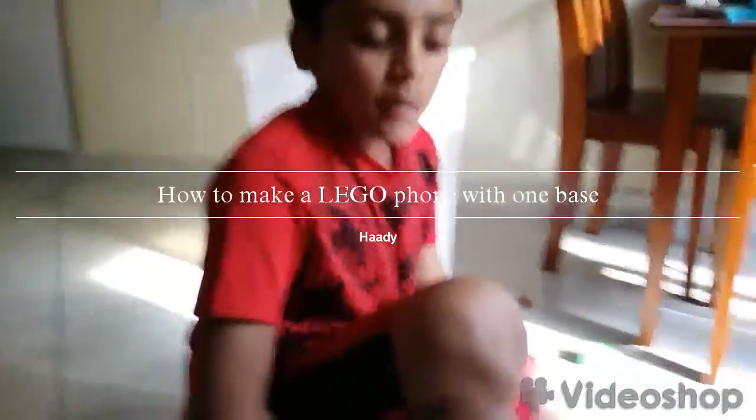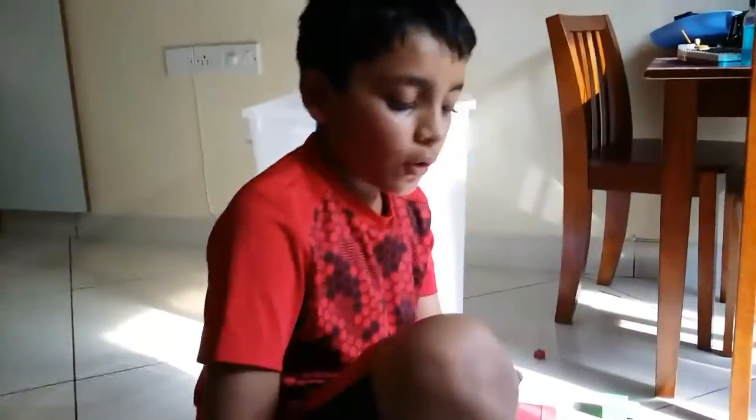Hello guys, my name is Hari. I'll be showing you how to make a Lego phone with one base plate. The person who introduced me to make this phone was my friend Yash, who's videotaping this video.